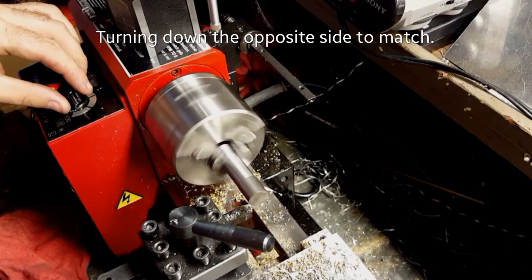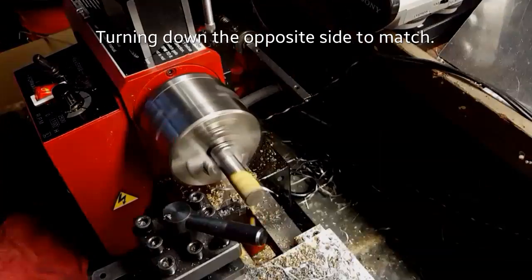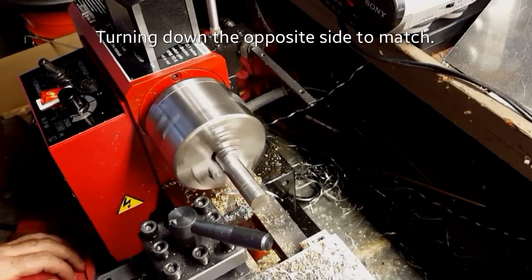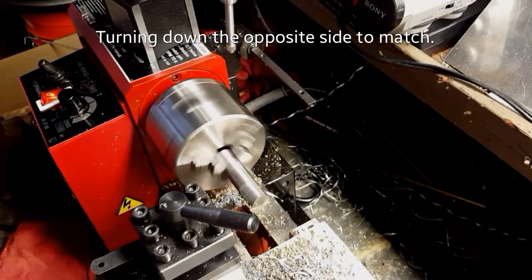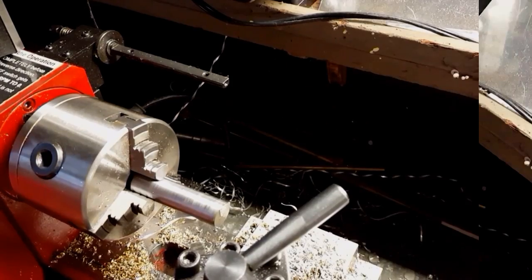Same as the other side — about four to five thousandths on each pass until we get right there, the last couple thousandths. When we're down to that point, the last cut will be about a thousandth or two, real slow, nice and easy — it'll make a really nice finish.